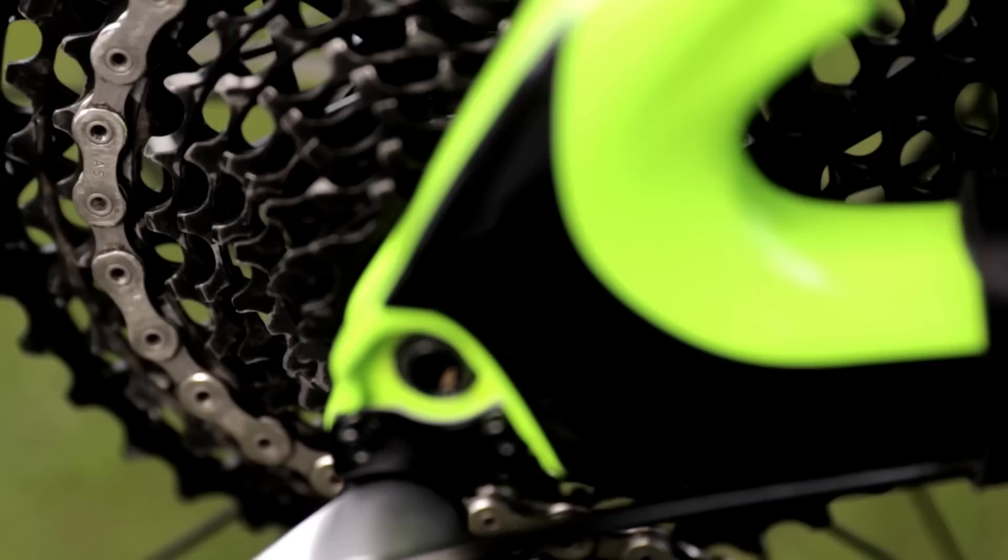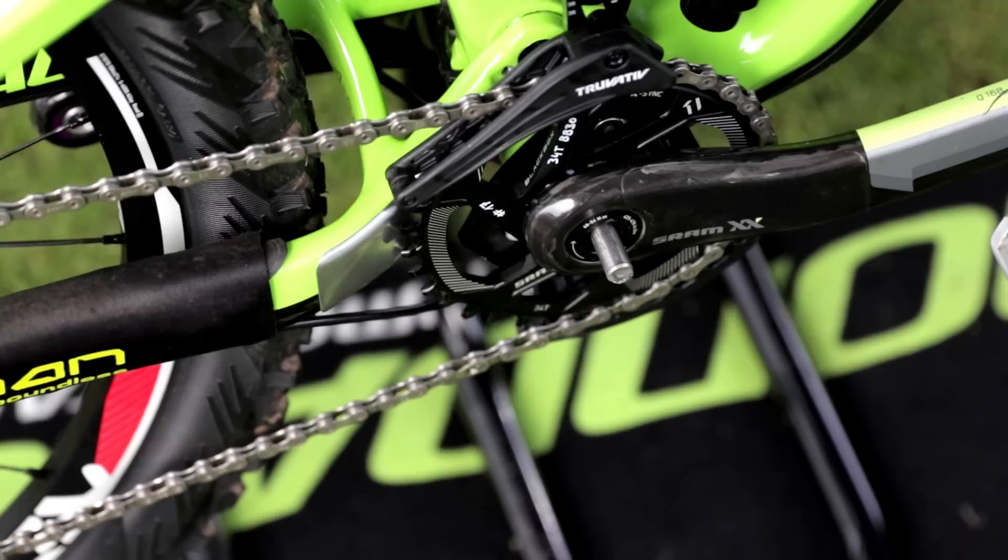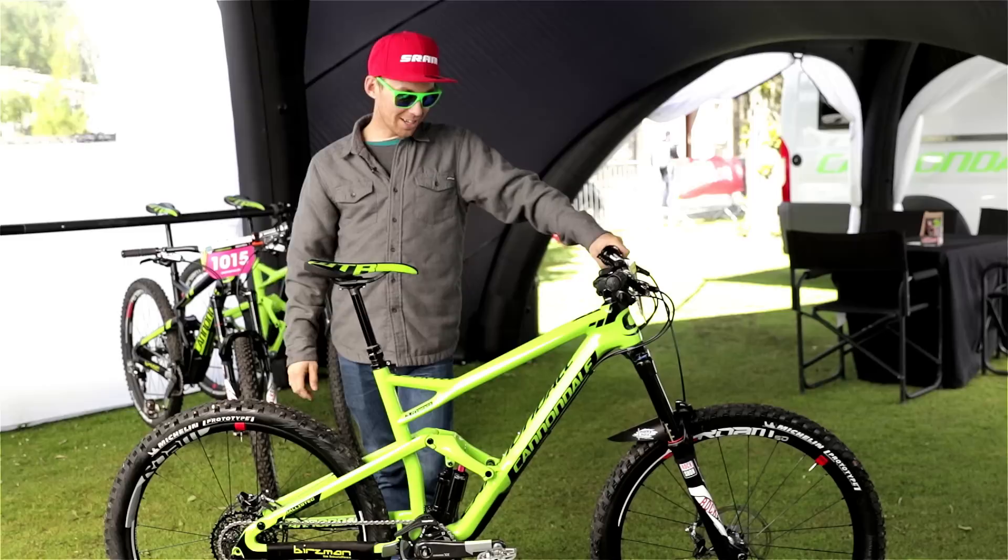I have the X01 groupset. Usually I ride 34 chainring and for racing 36. Sometimes in the Alps when we have a lift I use 38, or for Mega Avalanche, this kind of thing. 170mm crank — my short legs, and also to keep a bit of clearance with the ground. I like to pedal in the rocks when it's a little bit flatter, so it helps you not to go over the bar too often.